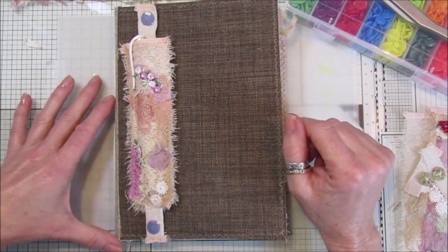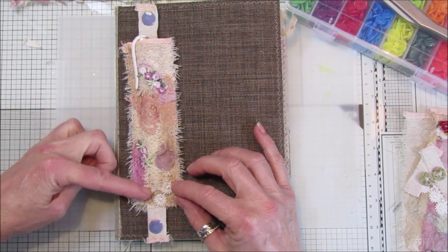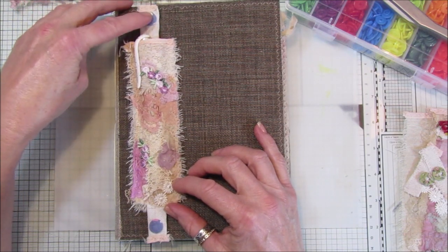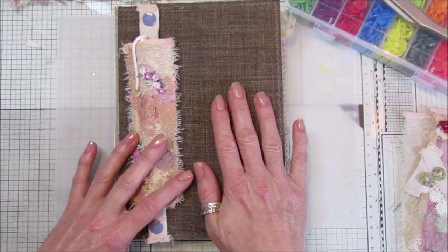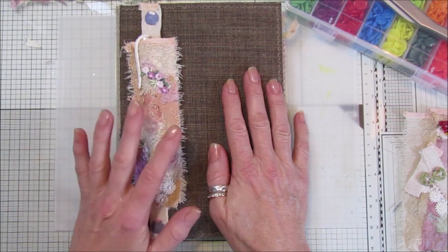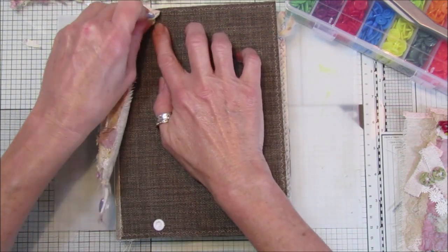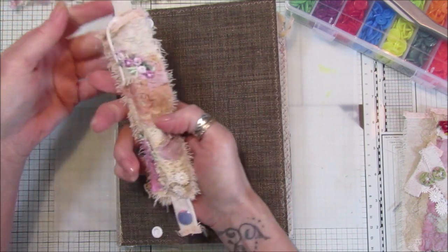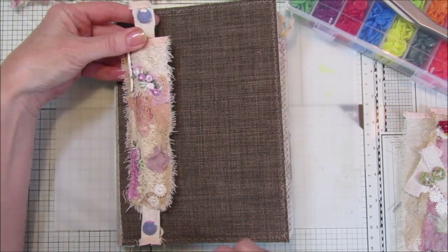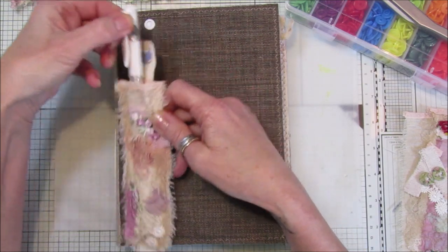Hi guys, welcome back to my channel - it's G from Happiness and Crafting. Today I've got a lovely project for you: a pen holder. I've made it from a piece of snippet roll, and I've also used some of the little snap buttons that we covered in the last video. I've just popped it onto my reference journal here, and I think it looks really lovely and shabby.